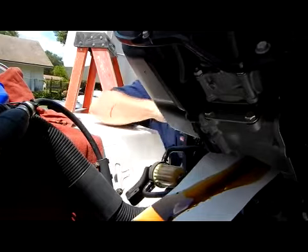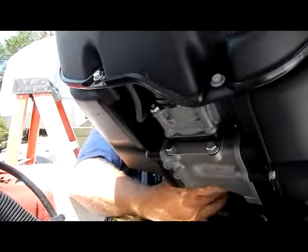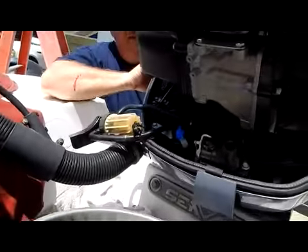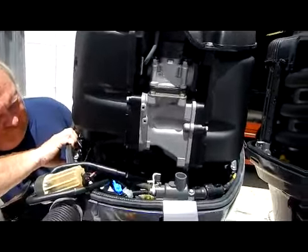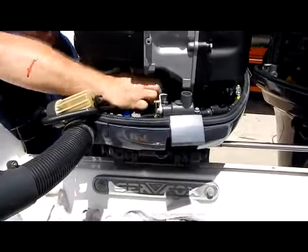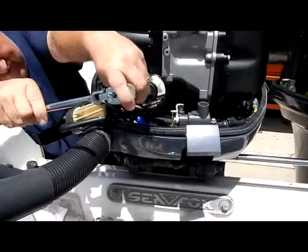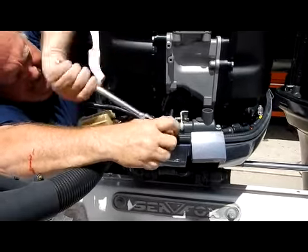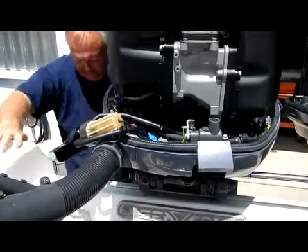Once it's drained down pretty good, pull that out quick, get the new filter up in there, make sure you get it started square, spin it on, and give it a hand tight. Put the engine back down. Then I go ahead and use the filter wrench and give it just a little bit of tightening — until it stops and just a tad bit more — and that's it, filter's changed.